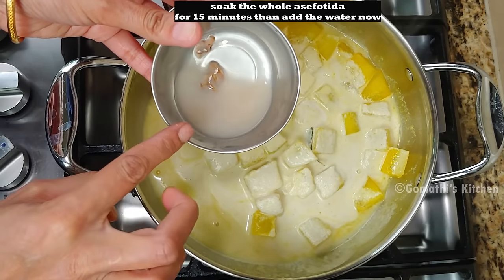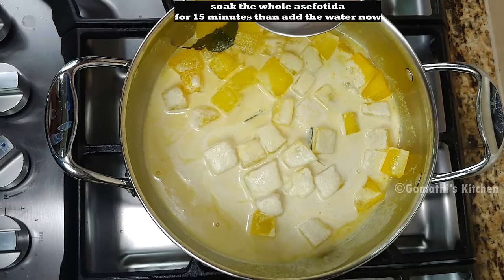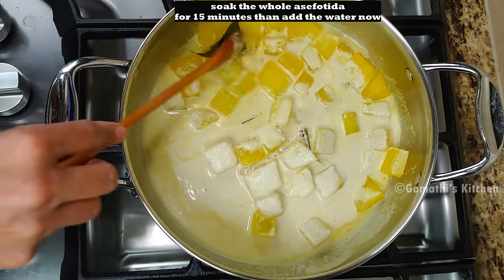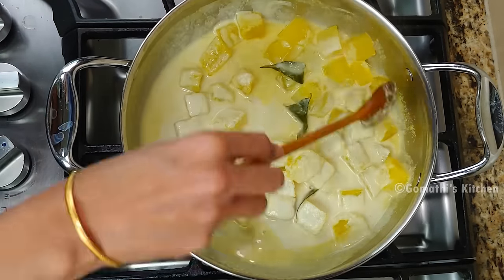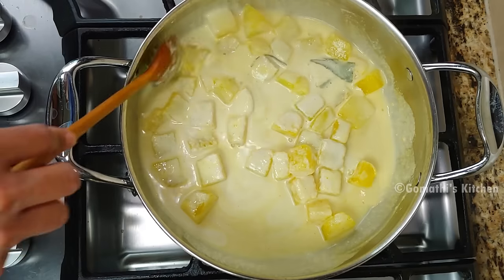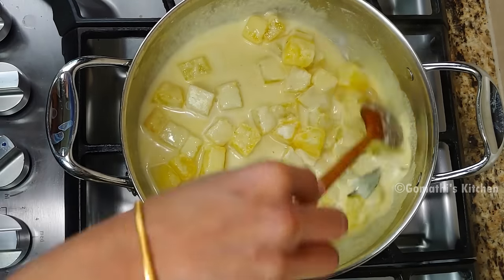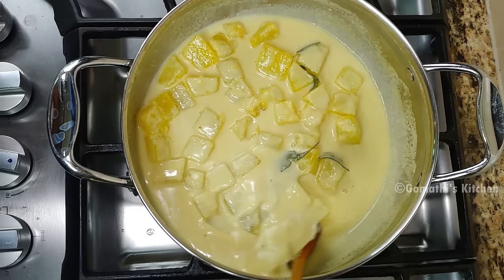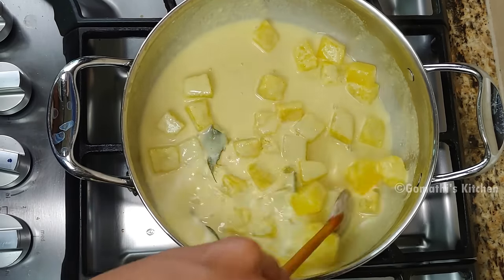I will give you a cup of salt in the water. If you don't use the cup, you can also use the cup of salt. Now I will add the mixture in the water with 1 teaspoon of salt.